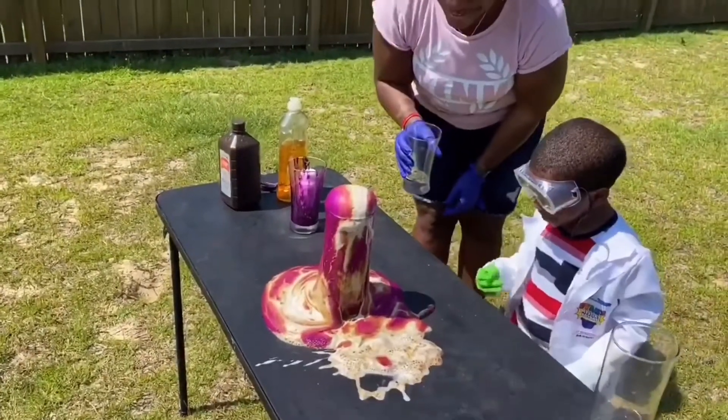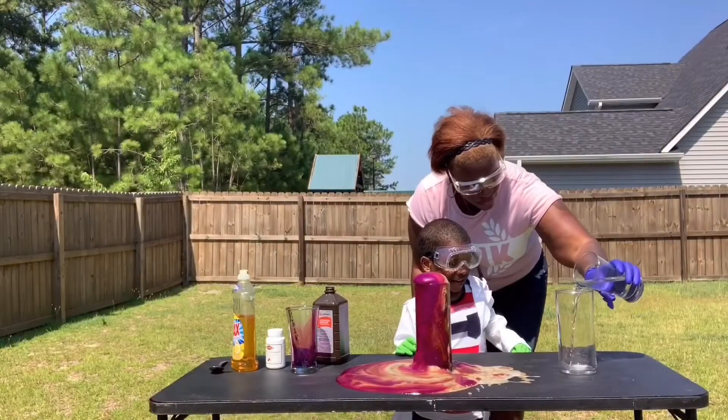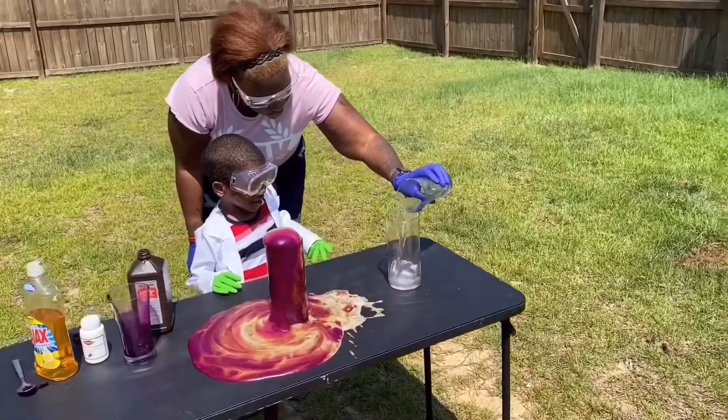Elephant Toothpaste! Don't touch it — I think it's hot. This time, put it in the hydrogen peroxide first.